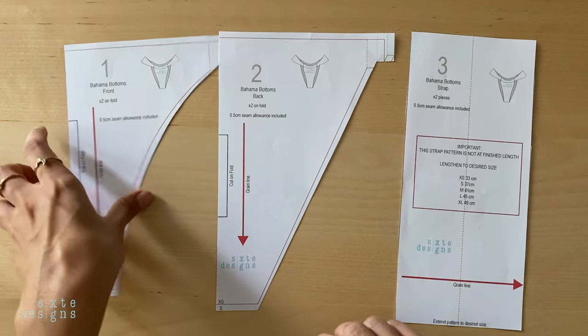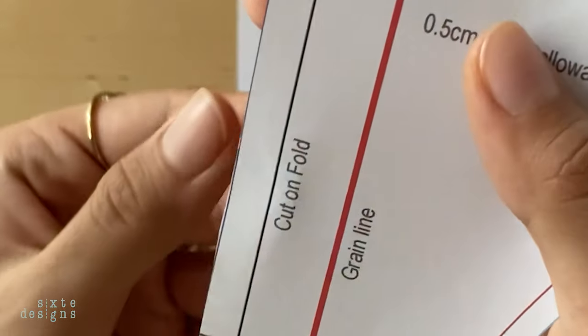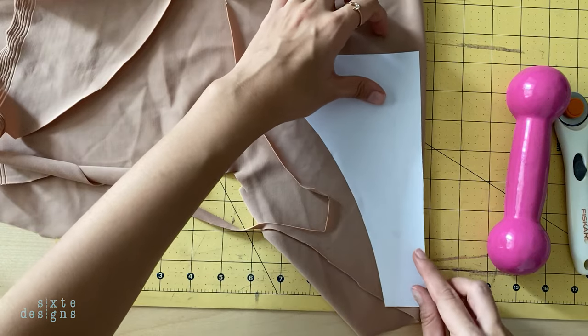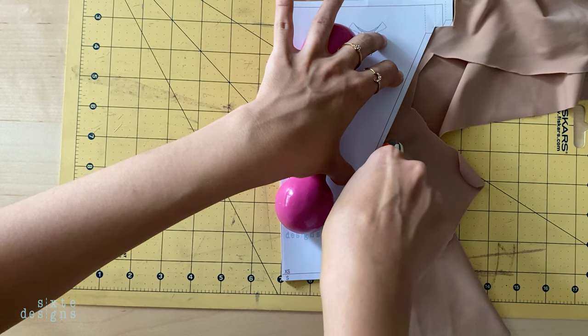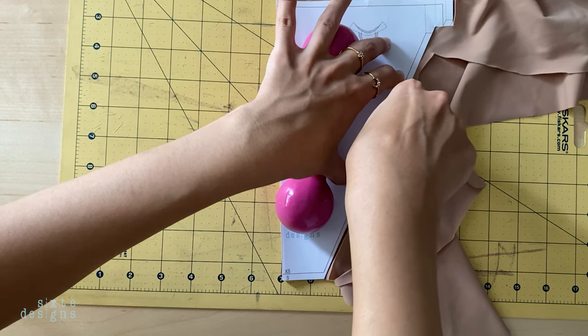Just be mindful of the pattern where it says it should be cut on the fold, so you just fold the fabric and cut a symmetrical piece. I'm using a rotary cutter here, but you can use scissors too — whatever feels most comfortable for you.